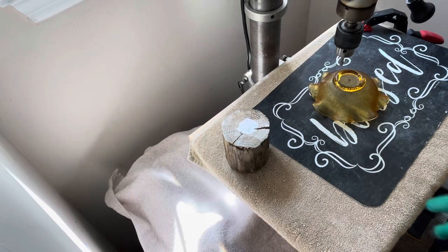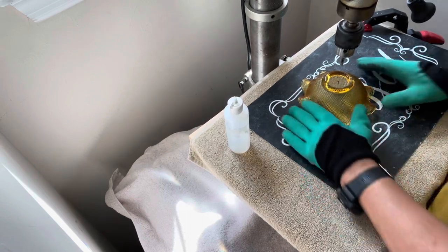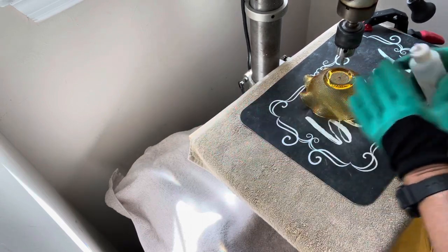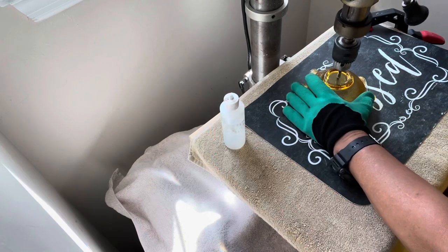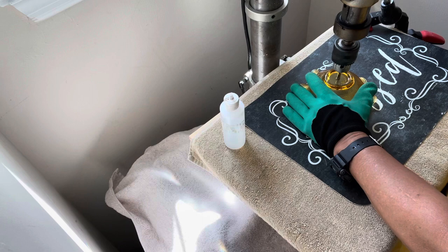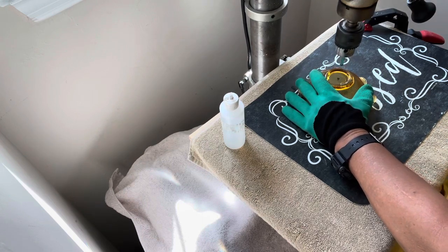I'm over at my drill press station and I've got this one piece of glass that I'm about to cut — this is my smaller flower petal that will be going on the larger piece to hold my orb. I've got my water set up and I've got everything aligned right on center. We are ready to go.